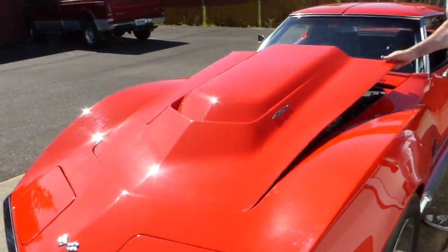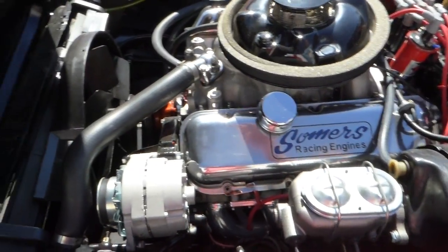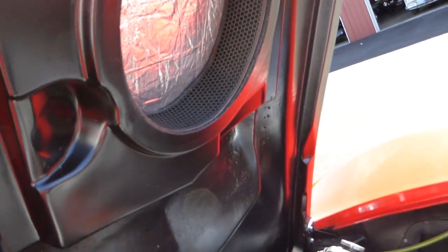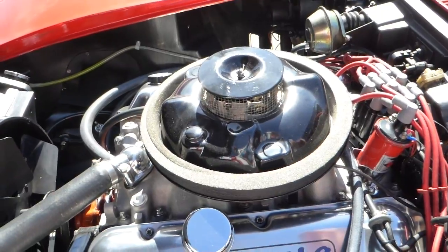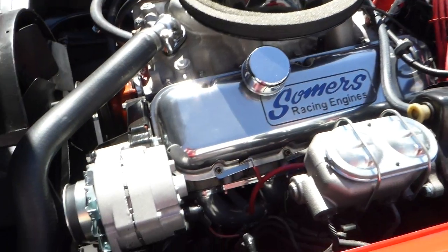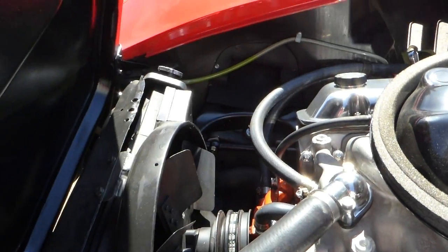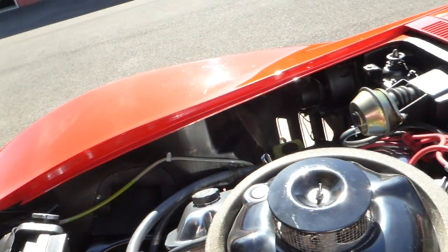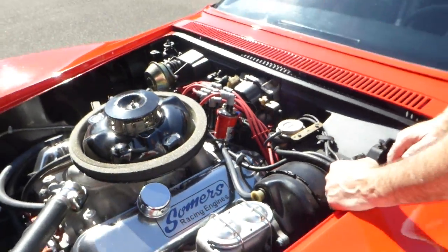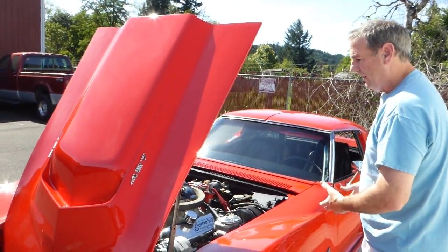Let me take you under the hood. I believe this is an original L88 hood, so you can see its induction system there. Of course the L88 had this style of air filter. I believe in 1969 there were 116 L88 Corvettes made, so there weren't too many — you see them at the auctions going for a half a mil plus. This is a very nicely built engine. Full roller cam, hydraulic. Aluminum manifold. Nice headers that feed into the side pipes.